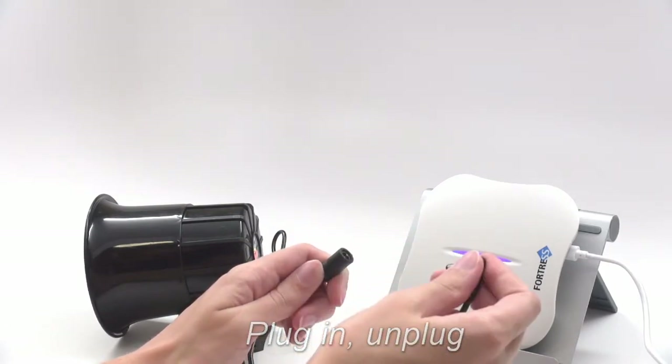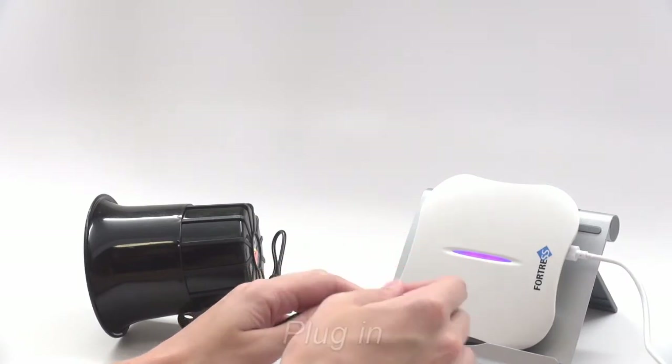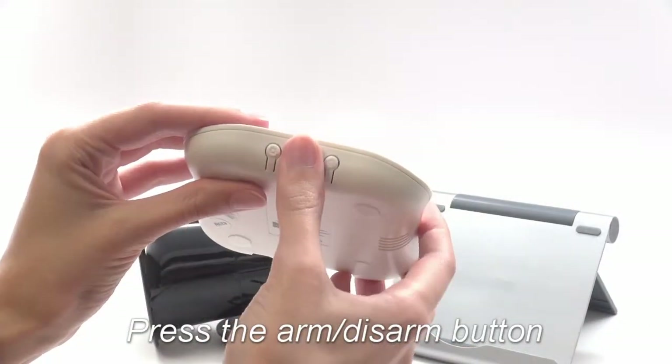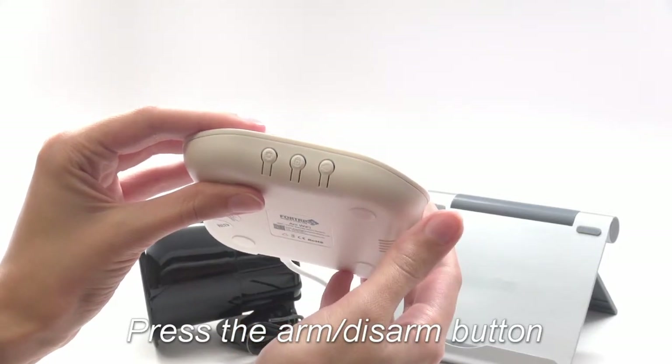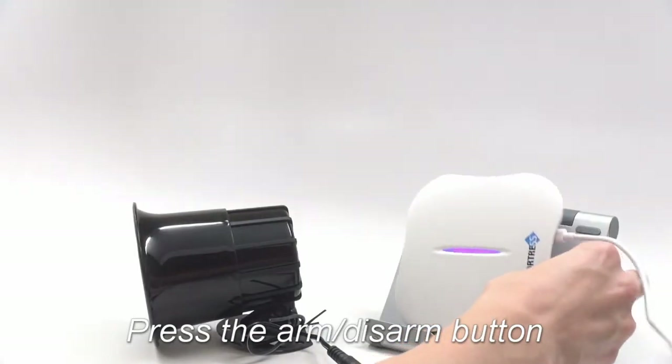Plug it in and unplug it, then plug it in and leave it plugged in. It should beep five times. Press the arm disarm button, which looks like a padlock, to turn the siren switch on. The siren should chirp in response.